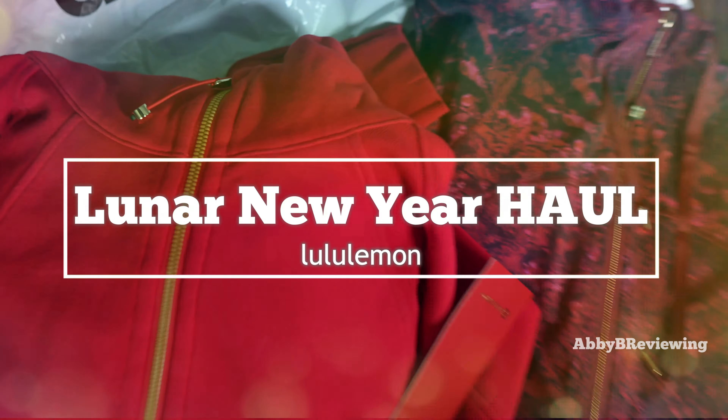I have the Lunar New Year Define jacket Nulu here in the color Lunar Phase Multi. I have this in a size 12 and it currently goes for $138.